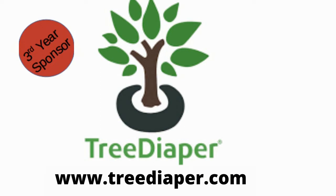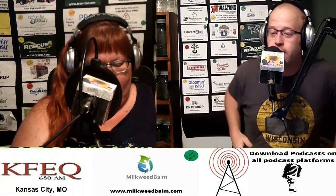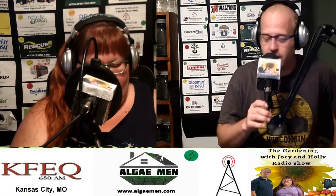You can find all the sizes available at treediaper.com. Don't wait until your plants are dead to get the Tree Diaper. If you're interested in how it operates, go to our parent website, thewisconsinvegetablegardener.com, use the search engine in the upper right corner, and type in Tree Diaper. You'll see several videos we've done — it works better than what we can describe. That's really the reality of it.